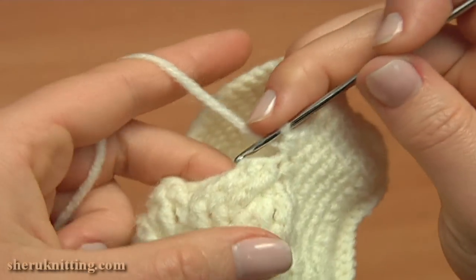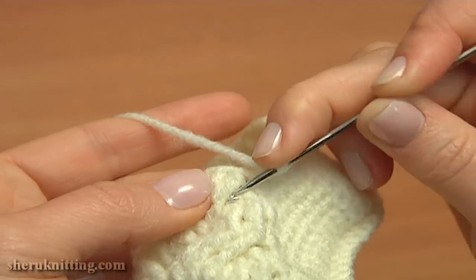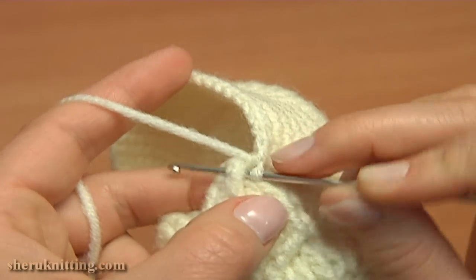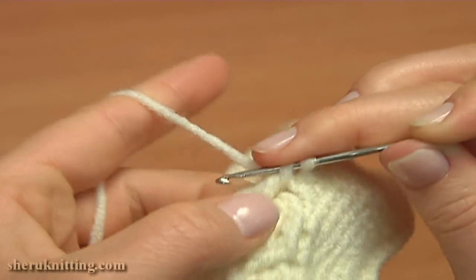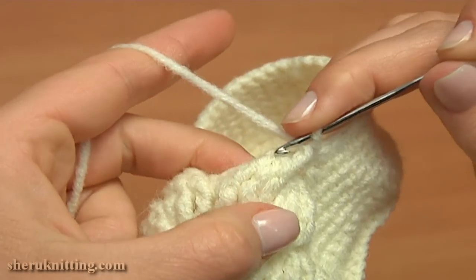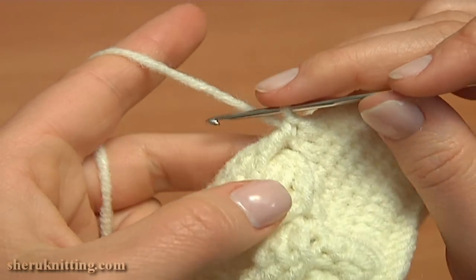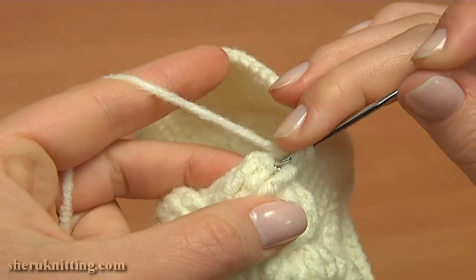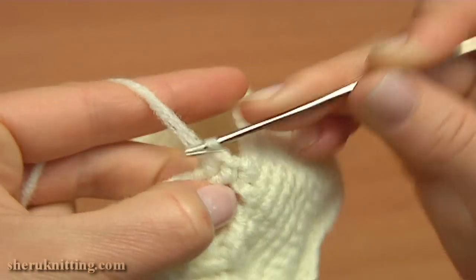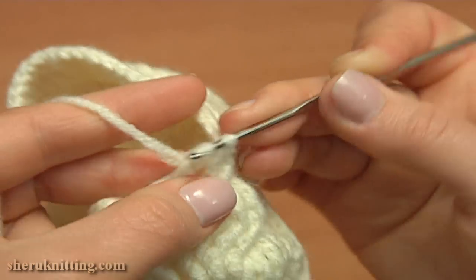Now continue around the first front post treble with a front post single crochet: insert the hook around the post, pull up a loop through, then yarn over and pull through 2. Front post single crochet is made. Work around the following stitches. Around the next stitch, front post half double crochet. Then around the next stitch, front post double crochet.